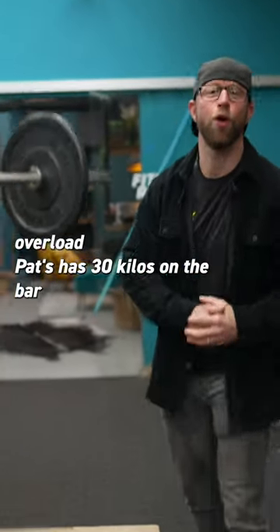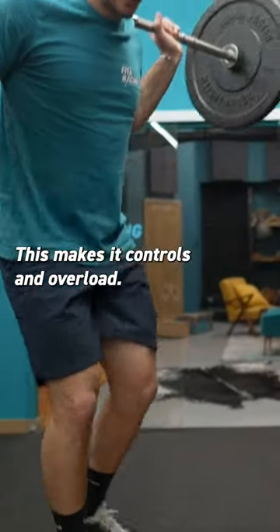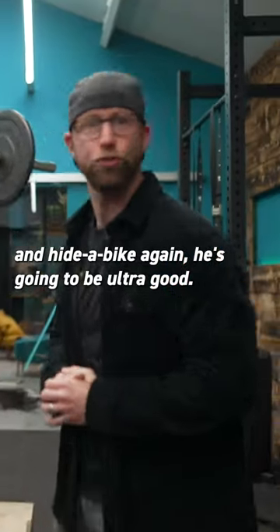And to train for that in the gym we're gonna overload. Pat has 30 kilos on the bar and he's stepping up to a box — this makes it controlled and overloaded, heavier than his bike, so when you get out and hike-a-bike again he's gonna be ultra good.